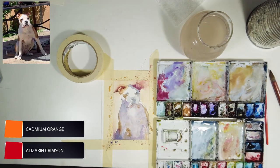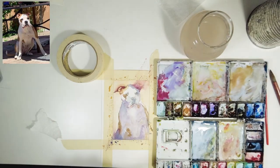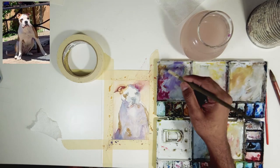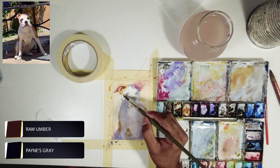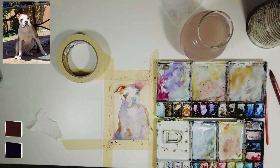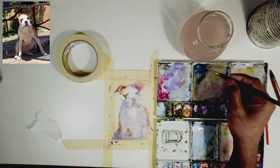His right ear is almost blending with the background, so I just want to make it a confident stroke. I want his face on the left-hand side to pop more because there's light and shadow creating contrast, so I won't put many details on his right ear. There's also a darker patch happening near his left eye.